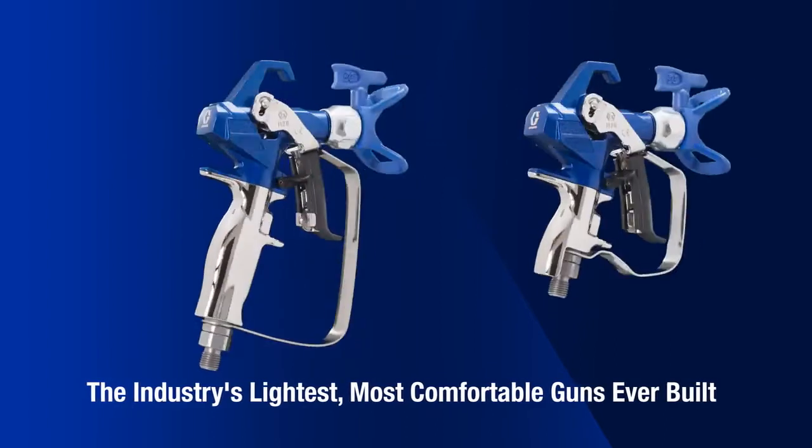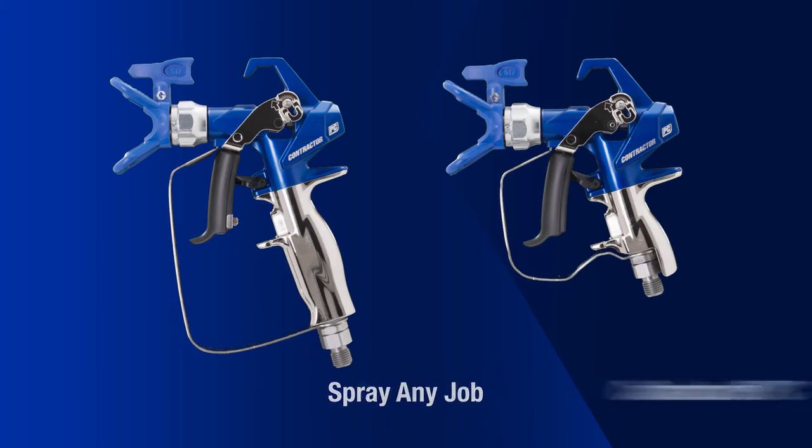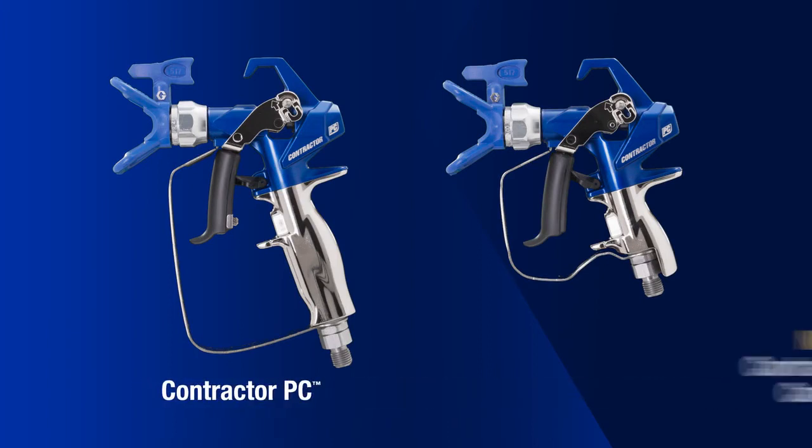Experience the lightest, most comfortable guns ever built, now available in two sizes. Choose your size and spray any job with the Contractor PC and the new Contractor PC Compact airless spray guns.